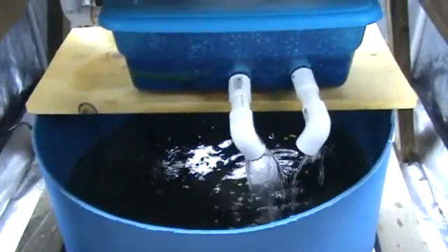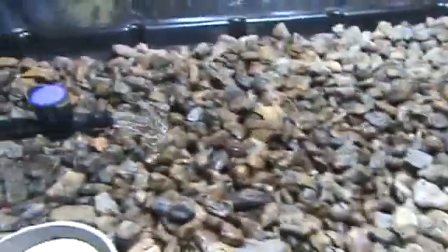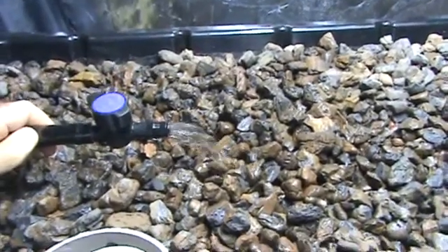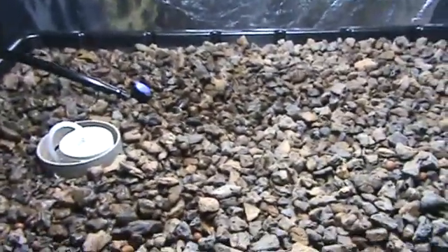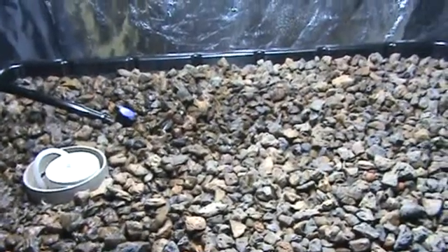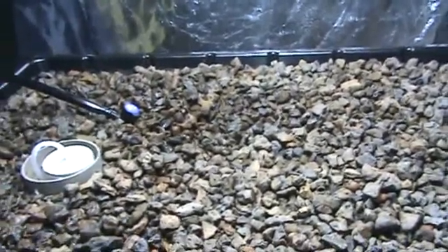I have a small pump — I think it's 140 or 160 gallons — in the bottom of the tank that takes the water back up to the grow bed. This is the flow I have going in.